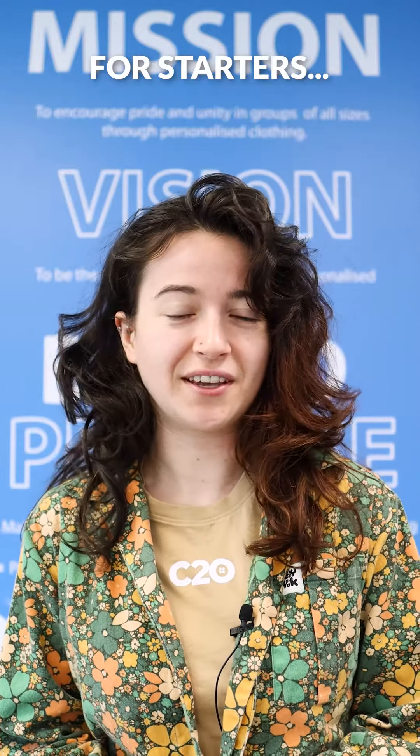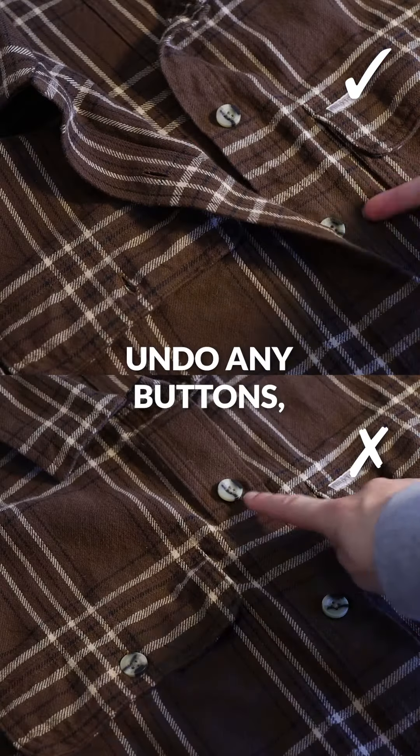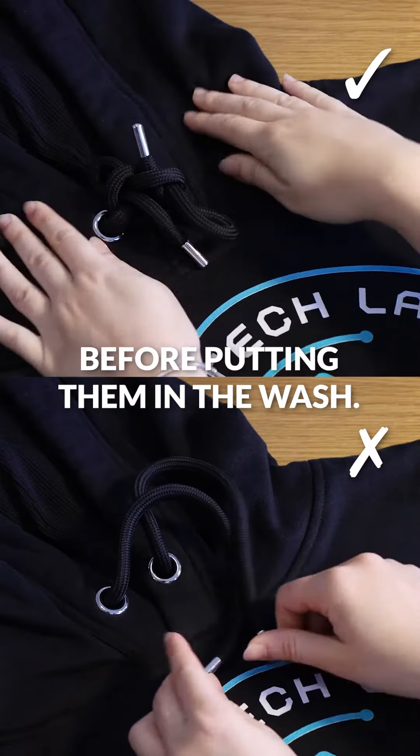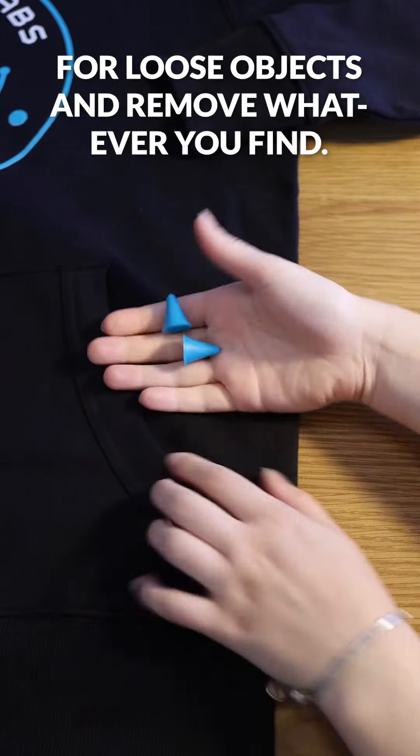For starters, if your clothes have them, you'll want to close any zips, undo any buttons, and tie any draw cords before putting them in the wash. You should also remember to check the pockets for loose objects and remove whatever you find.